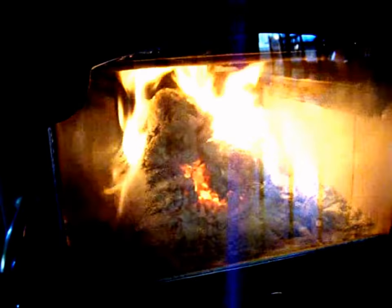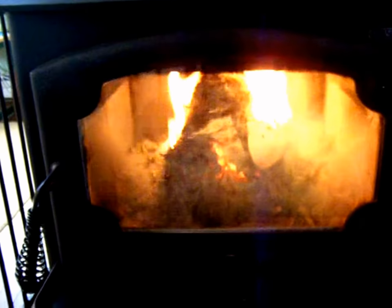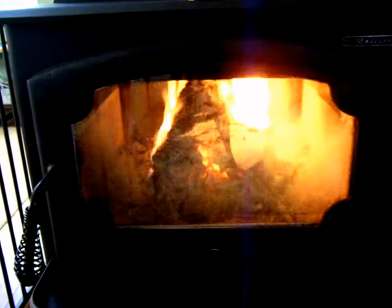We're at the three-hour mark now. As you can see, there is still a lot of flame. Even though the logs have come apart a little bit, they're actually still holding their form well — you can still see the two on the bottom, one on the top. Looking at the thermometer, we're down to 400 degrees, which is understandable since there are only three logs in there at three hours. But we're still getting some good flame, and I'm going to let this continue and check back in when they start to go out.